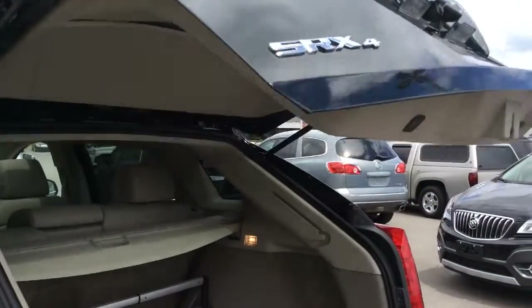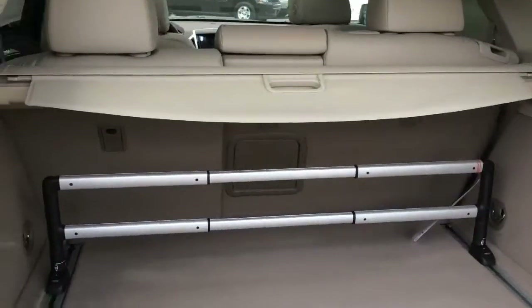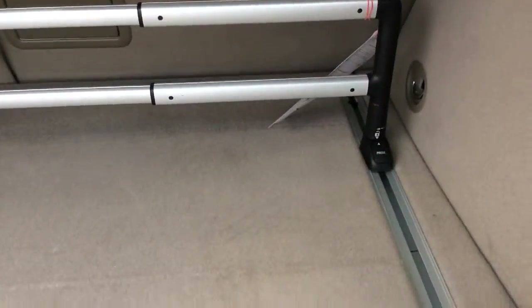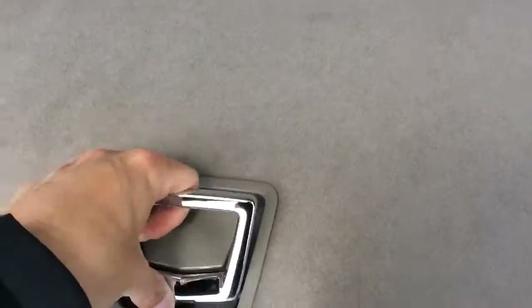This is a programmable power liftgate that opens to your desired height. You also get a cargo shade back here, and there is a cargo fence installed on this U rail. There's also some more storage underneath.